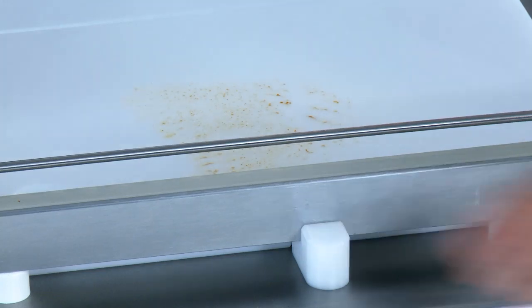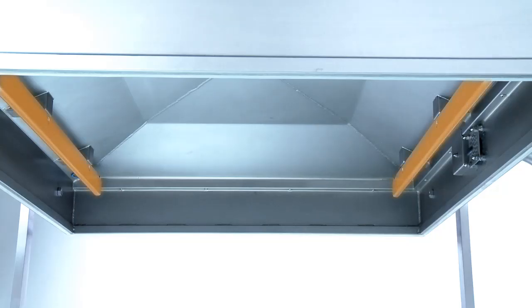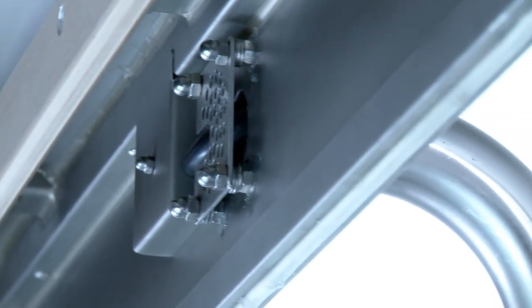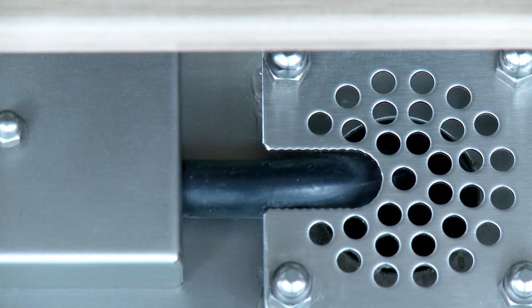The plateau design allows the work surface to be optimally cleaned. The welding systems are installed in the cover. The cable is led through an inlet pipe at the back. The filter protects against contamination.